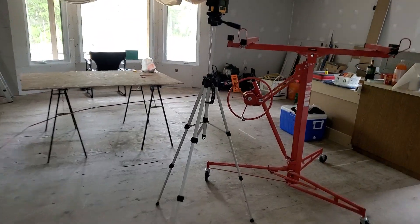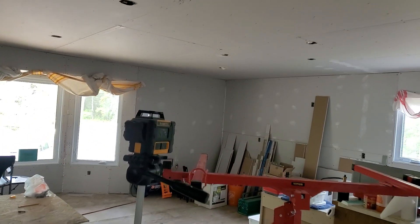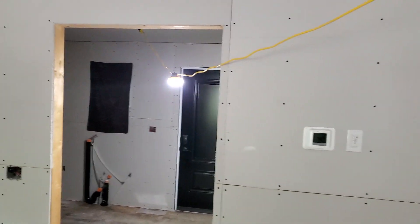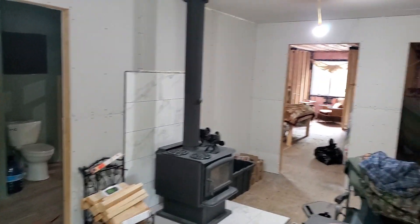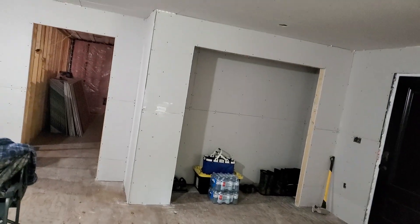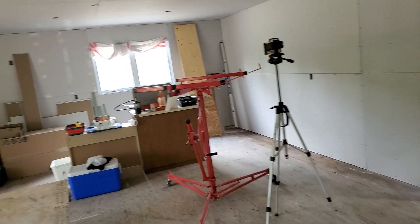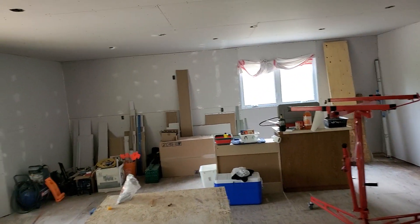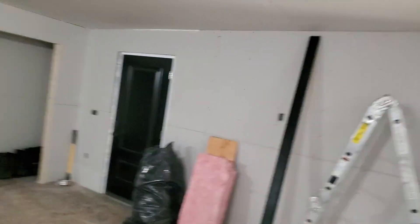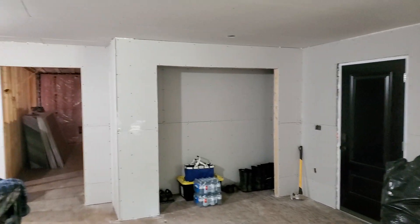At least the living room is 100% completed. I finally got it all done — it's all finished. Everything's pretty much done in the living room. Sorry for moving too fast there, but everything's coming along.